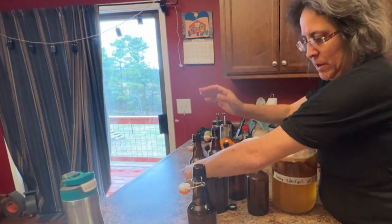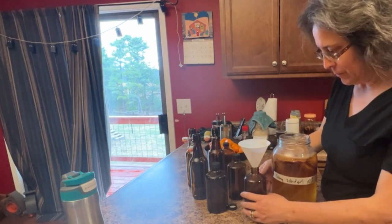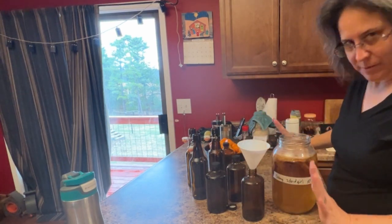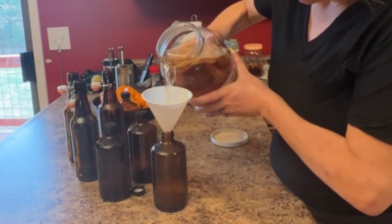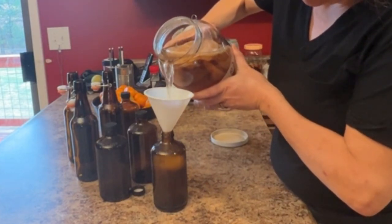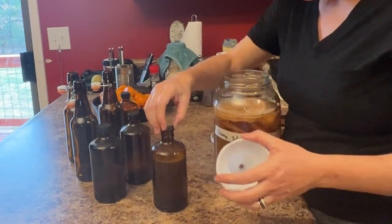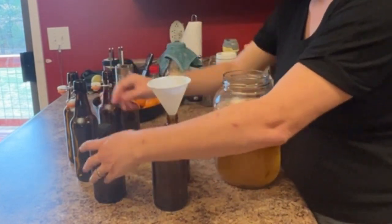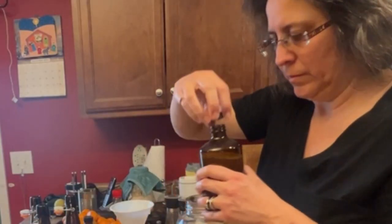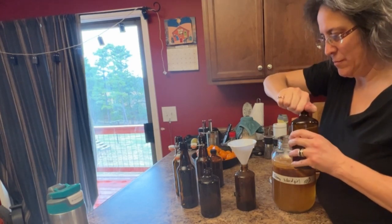I have all these cool bottles from kombucha and bottles I bought to bottle in. I'm not gonna flavor it, I'm just gonna do straight kombucha. I'm scared. I'm gonna leave some room. It smells good.